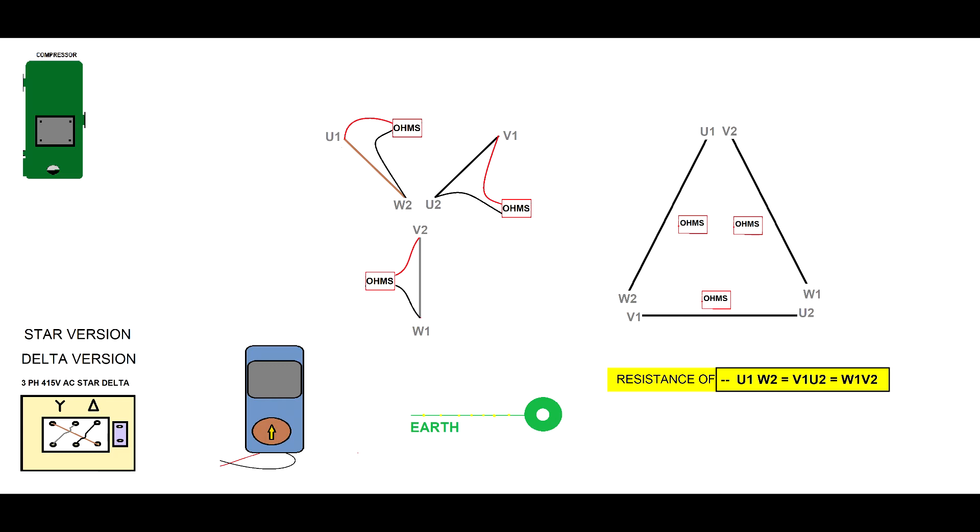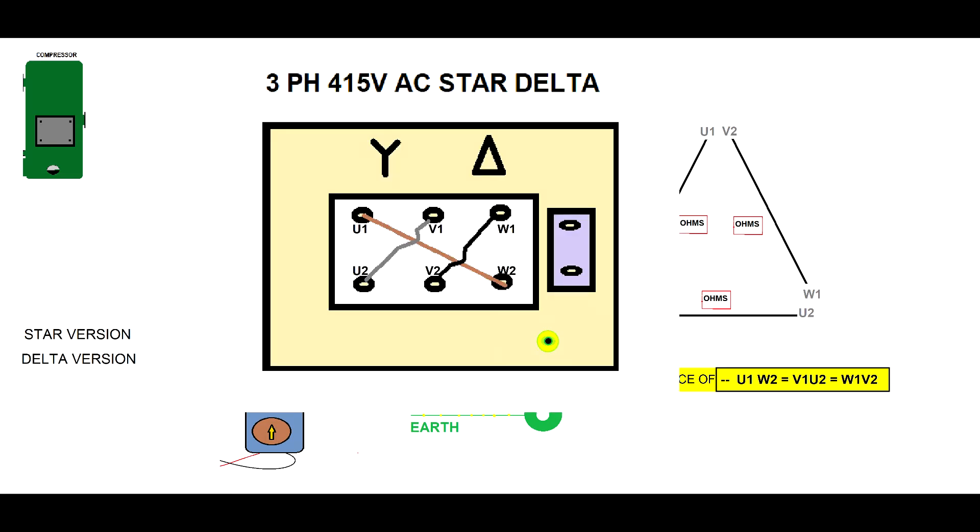You must have the same resistance for all three windings because you are using a three-phase system. If any of the resistances differ, your compressor has an electrical problem. Every time you have a star-delta system, you will see on the compressor's nameplate or electrical drawings the star and delta symbols. Please, before you investigate a compressor, look for these symbols. If the compressor is very old and damaged, use your multimeter to identify the type of compressor.